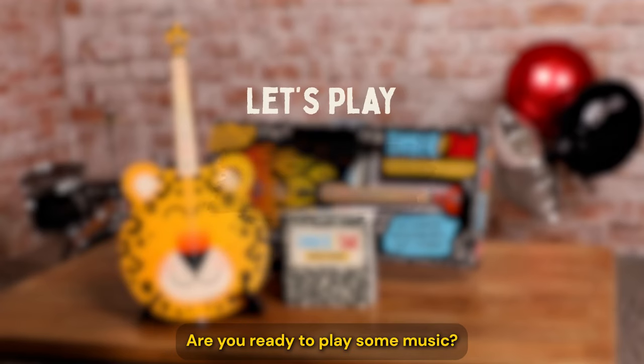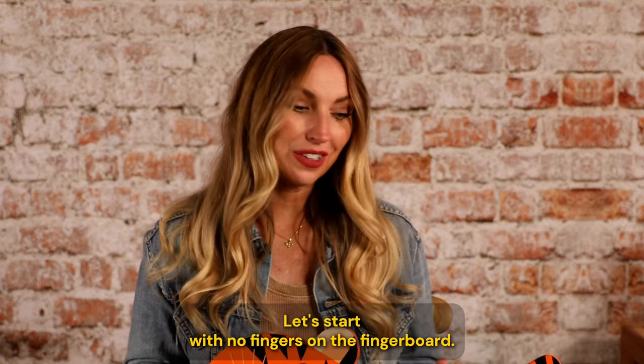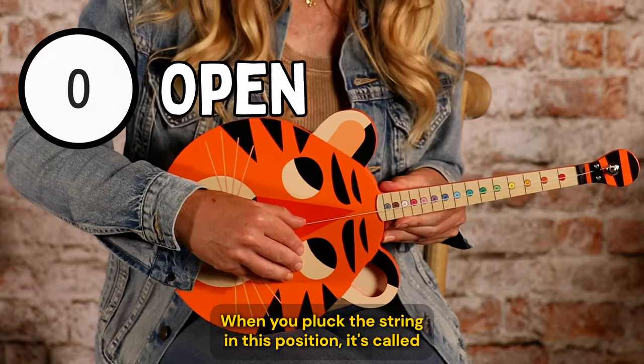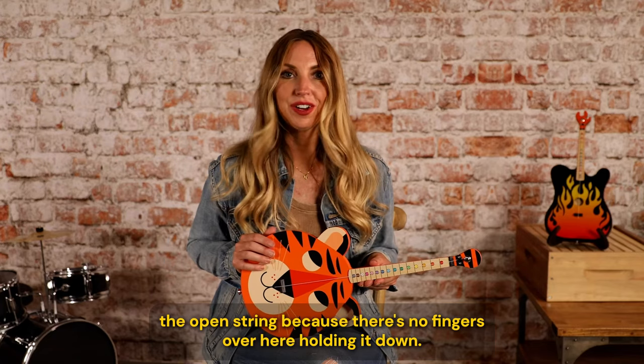Are you ready to play some music? Let's start with no fingers on the fingerboard. When you pluck the string in this position, that's called the open string, because there's no fingers over here holding it down.